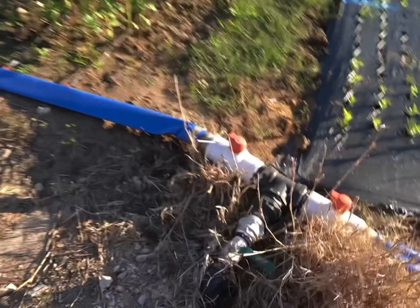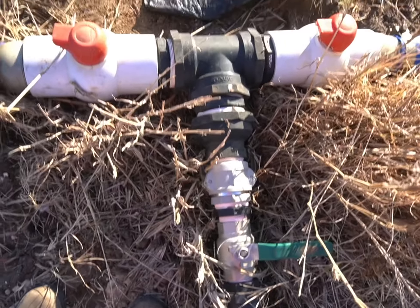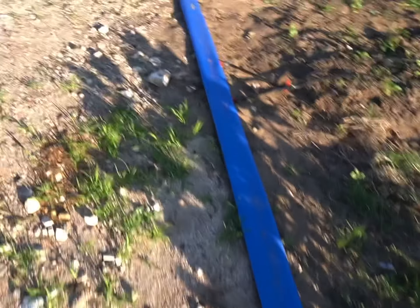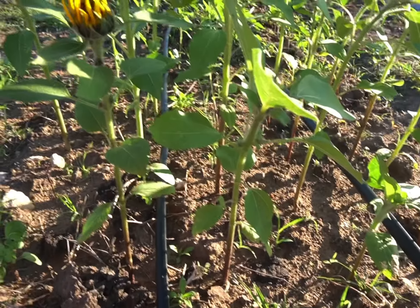My wonderful husband did all this stuff because I would not know what to do. So he set up irrigation for me and we are just using some lay flat, and into the lay flat we have connected dripper tape and we've put two rows of dripper tape per bed to go down.